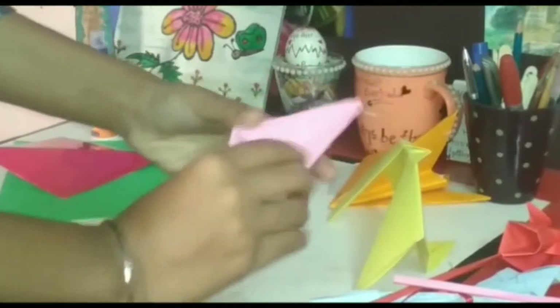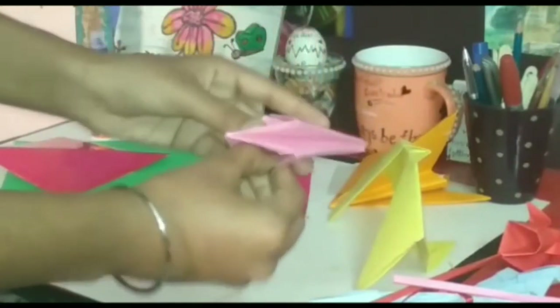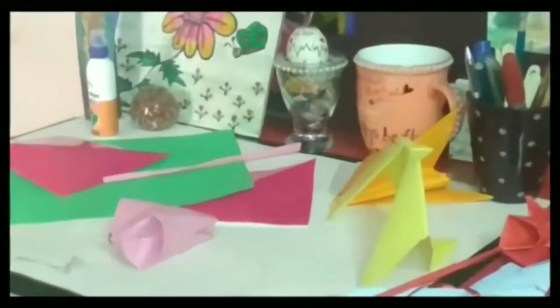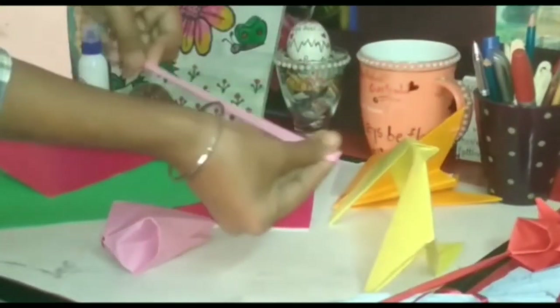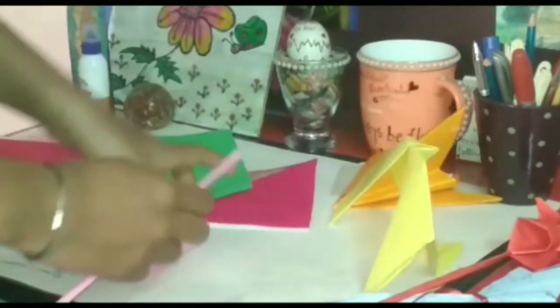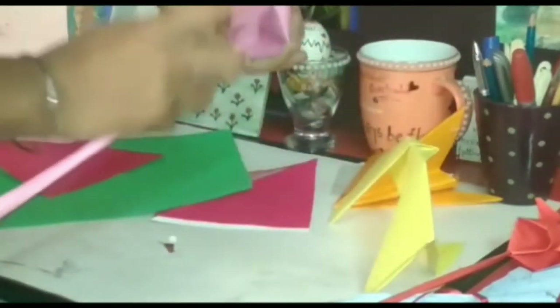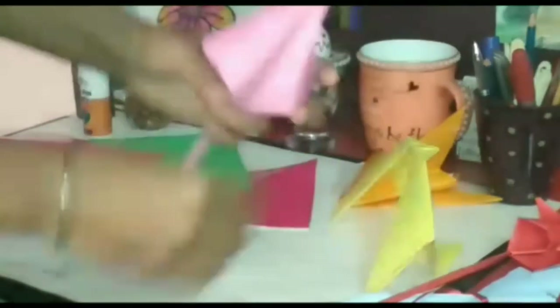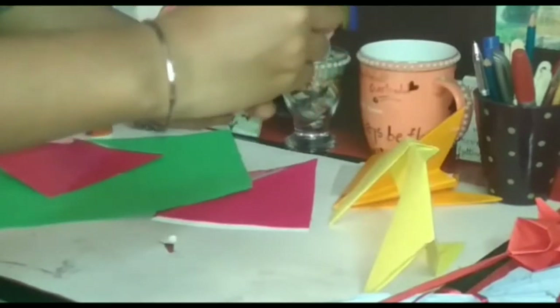Now hold both sides of the lotus and blow air into the paper. Now take a strip of paper or sheet and make a stick like this and put the sticks into this bowl like this. Now open the petals of the lotus.